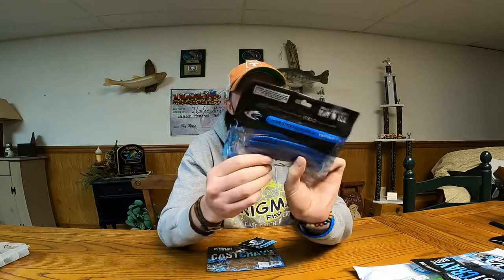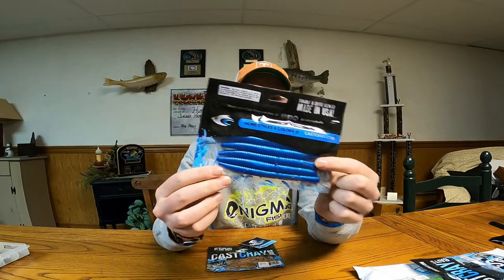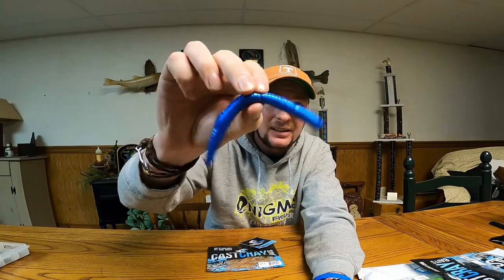Looks like their version of a senko — it's called a Sick Stick. It's like a blue pearl color. See what they feel like — they're nice. They look like they have a nice flop in the water, fall nice and slow. Nice nice, they look pretty good, check them out.